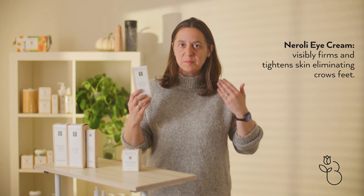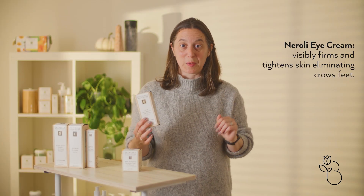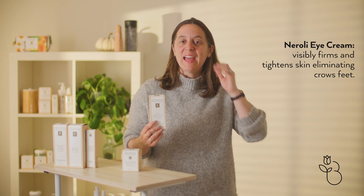The Neroli eye cream visibly firms the skin. You actually see it right there when you're using it. It's pretty awesome and it also helps to tighten the skin, eliminating crow's feet.